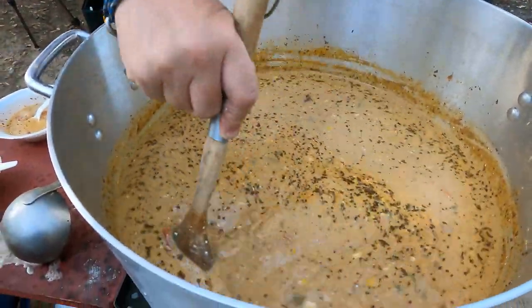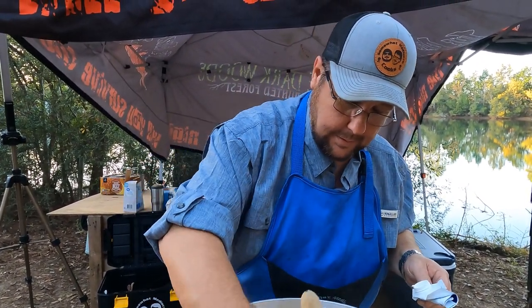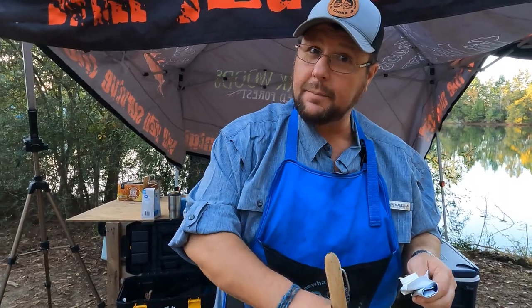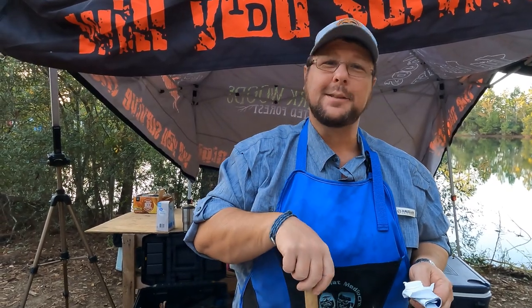That is thickening up quite a bit. We're gonna do another episode of this in a smaller pot and start with a proper roux. This was our first time trying it. We will see y'all next time — same fat time, same fat channel. Let's sit our fat asses down and crack a beer. Peace.